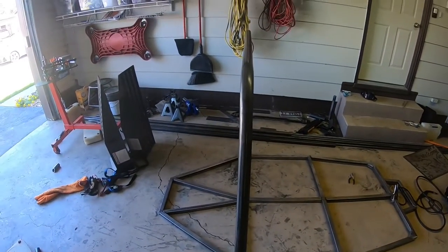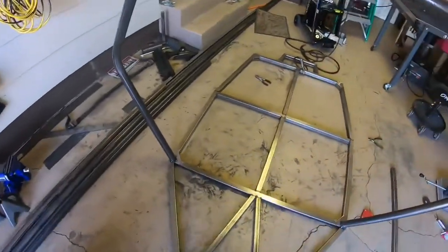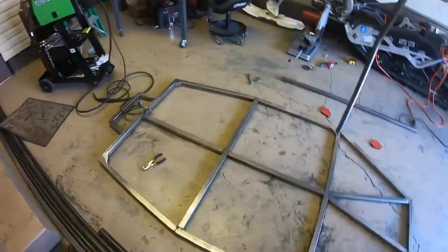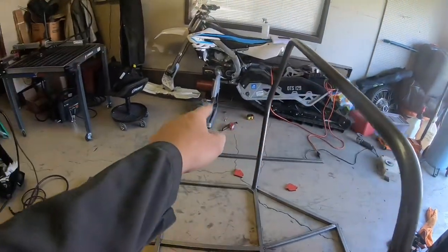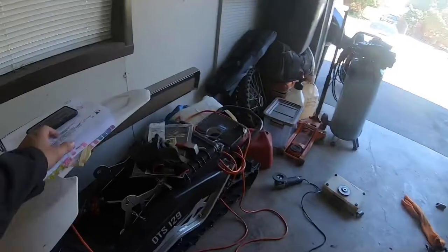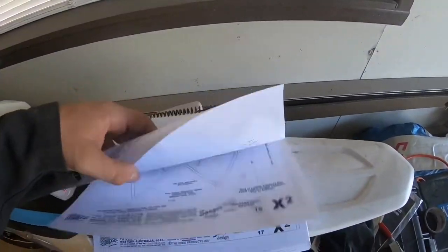Just got the main hoop tacked in and it's pretty square. Once I got it in there I used some straps to pull it around where I needed it, laid a couple tacks, and now it's in. The next bit we're working on is the front crossbar — there'll be two of those going down to the corners.